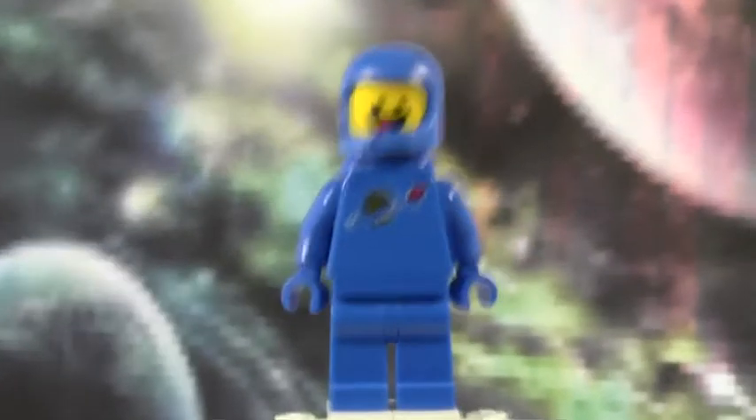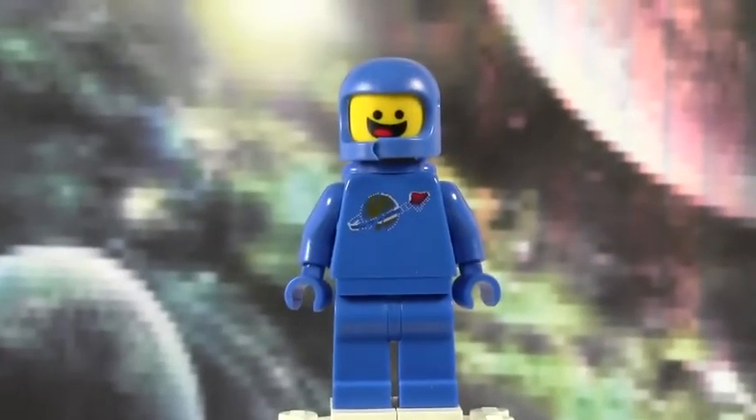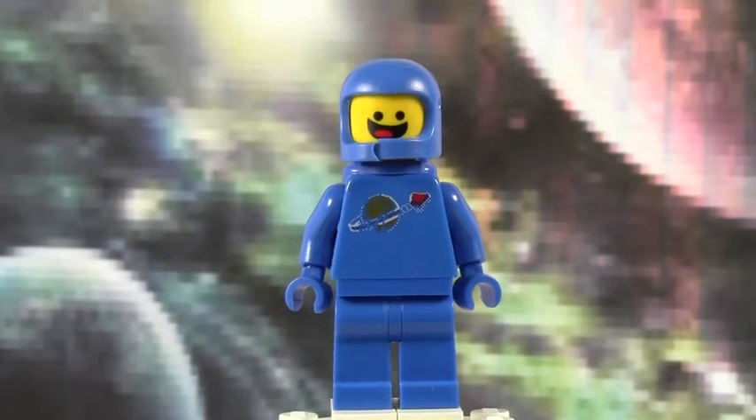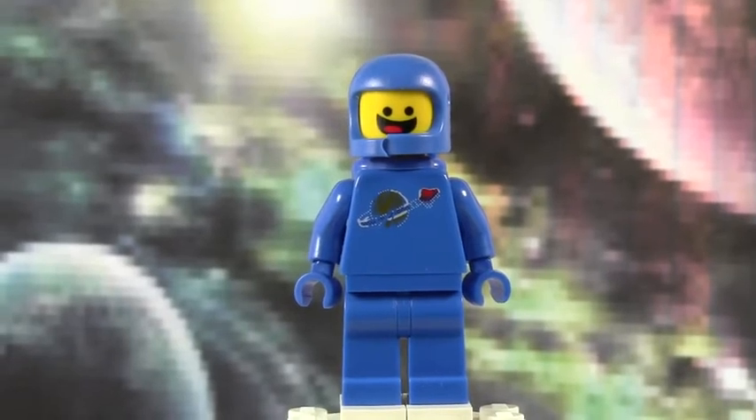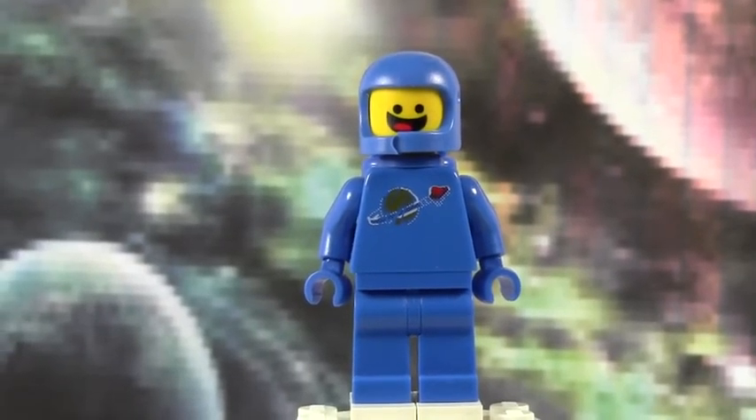But today, for the very first episode of Minifigure Monday, we will review Benny. Benny is an awesome minifigure. Benny, from the Lego Movie, likes to say, "Spaceship!"